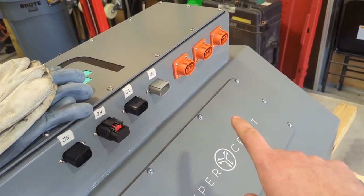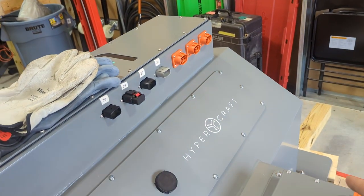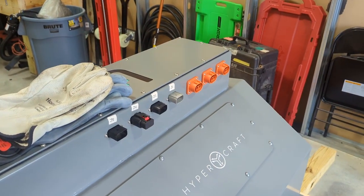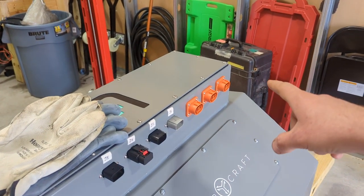These are all our communication ports. Those are the high voltage ports for the DC-to-DC, which takes the 800 volts and converts it to 14 volts. We also have the output for the AC compressor.